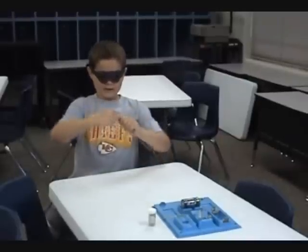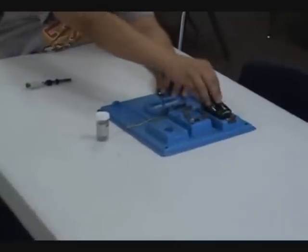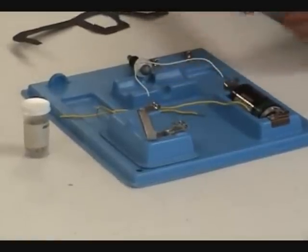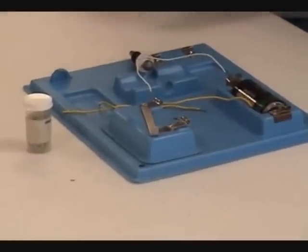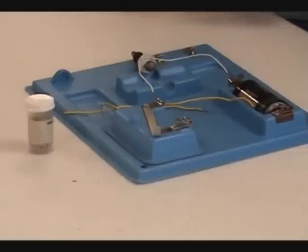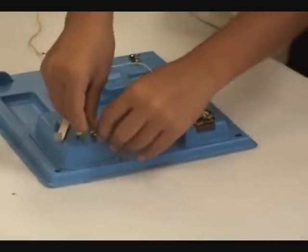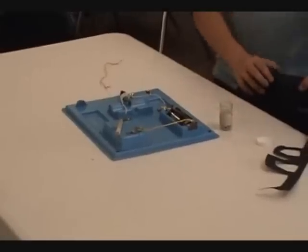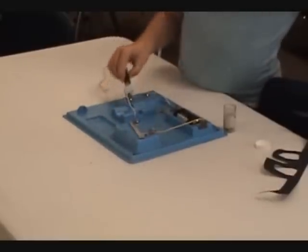Wrap the white wire around the ribbon. Put the battery in the battery holder. Put one end of the white wire into the switch, and the other end of the battery holder into the switch. Put one little wire on one side of the switch and the other side of the battery holder.